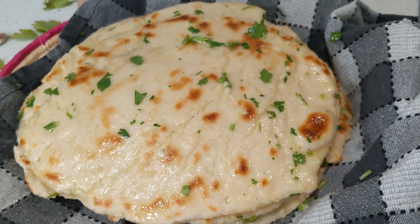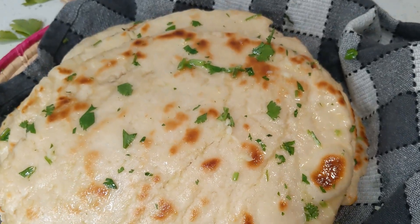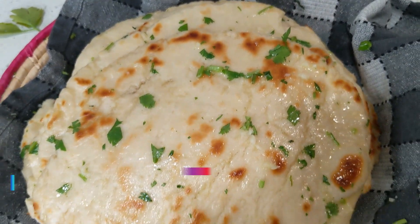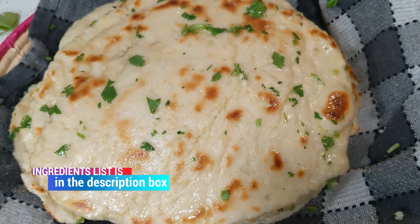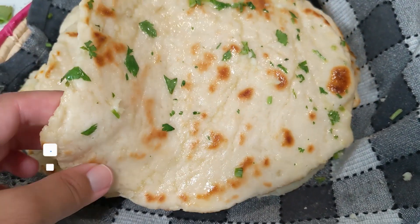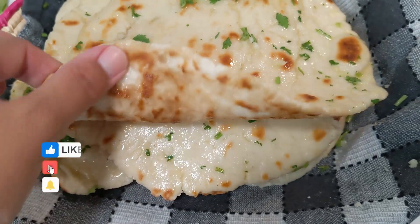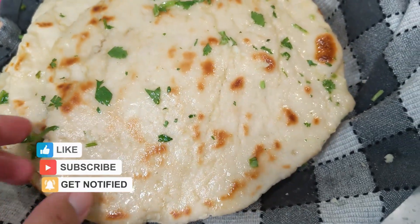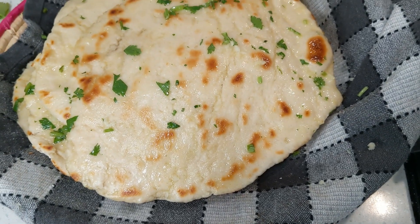Do try them out and let me know in the comments how they turn out, or if you want an easier naan recipe try out my two ingredient naan recipe linked in the description below. Do subscribe before you leave and if you enjoyed today's video hit that thumbs up button — it really helps me out here on YouTube. I appreciate you for watching, I'll see you in my next video. Take care of yourselves.